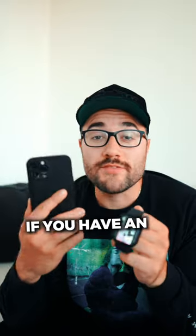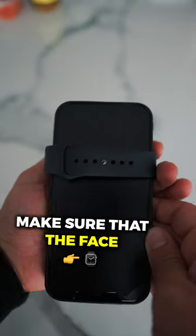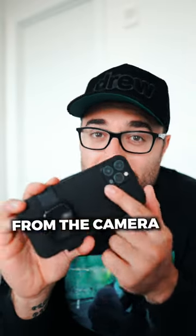This filming hack is so good that it should be illegal. If you have an iPhone and an Apple Watch, pay attention. Tie it to the back of your iPhone, making sure that the face of the watch is the furthest away from the camera.